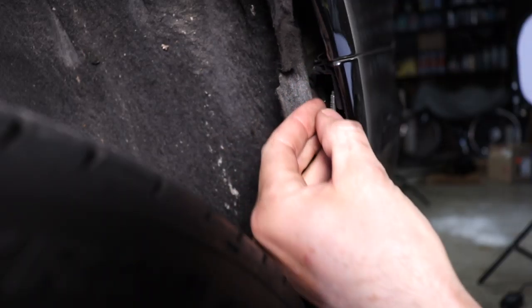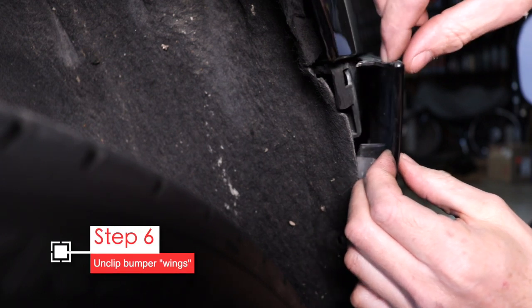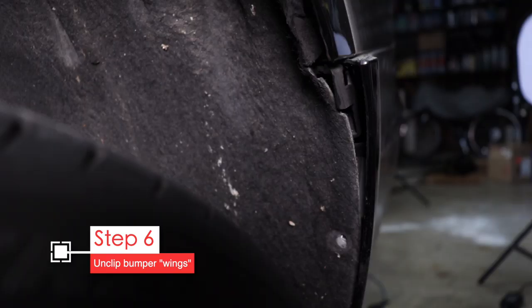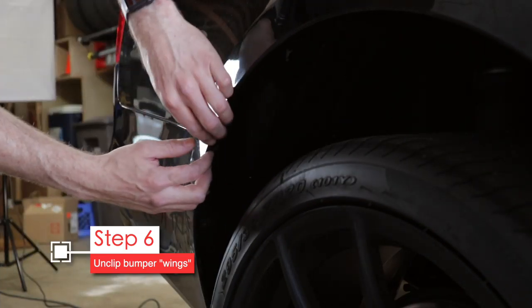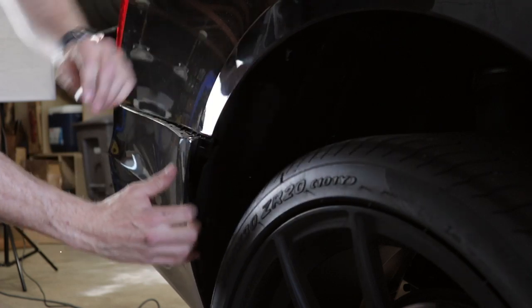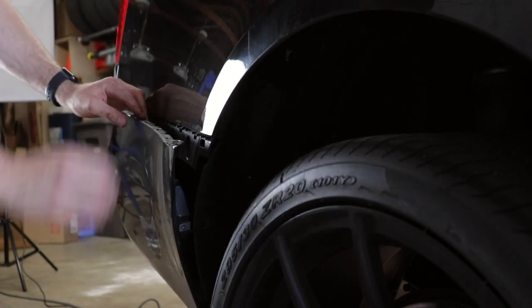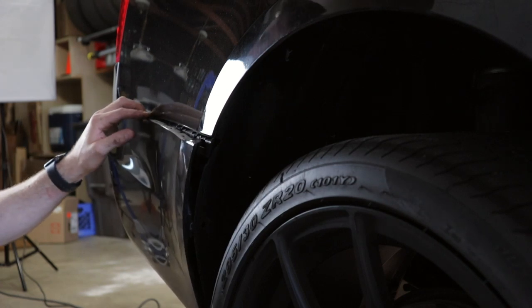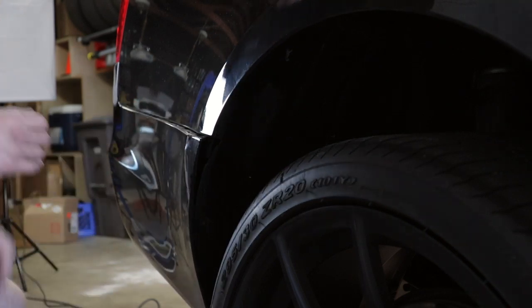Congrats — you've just removed all the screws necessary to remove the bumper. Now all it takes is tugging at it. You can pull the bumper away from the fender area — it just clicks in. First pull the wings of the bumper out and get them to release. Some people like to put a strip of tape across the fender to prevent possible scratches, but I was careful and there were no scratches.